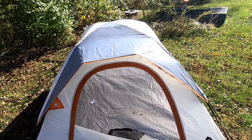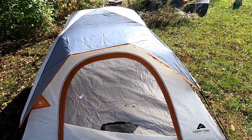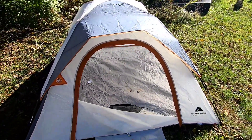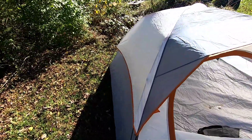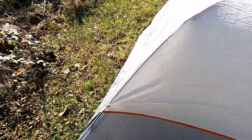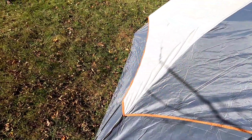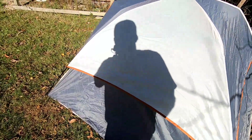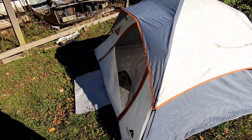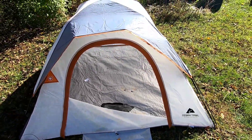Whenever I want to go car camping and take the kids or grandkids, this is an excellent choice — or I can set it up in the yard and let the kids play in it, and I'm not going to cry if it gets destroyed. At the cost I got it at, it's amazing to have that kind of quality long term. I think a lot of people give these tents a bad rap, but when it comes down to it, it's hard to beat for the money.